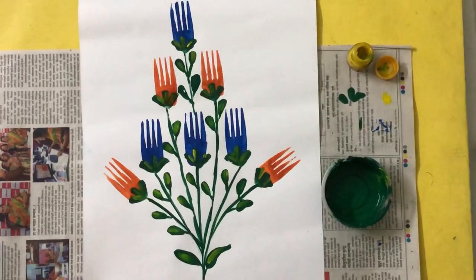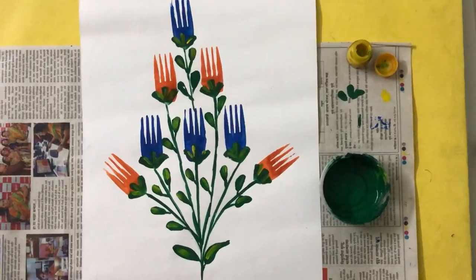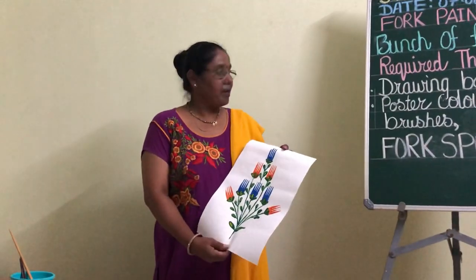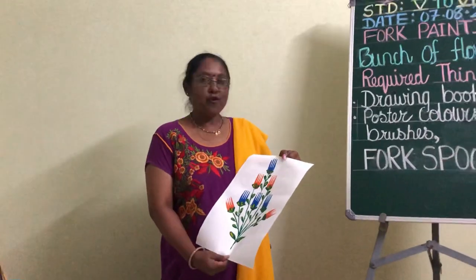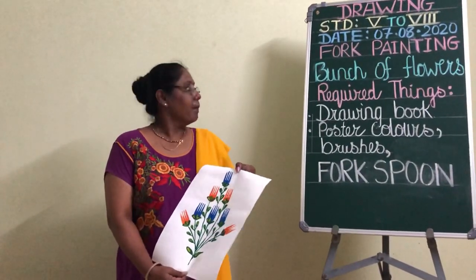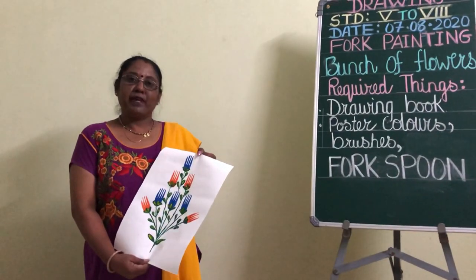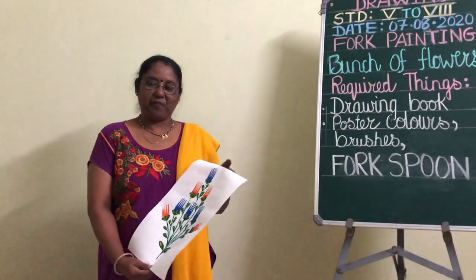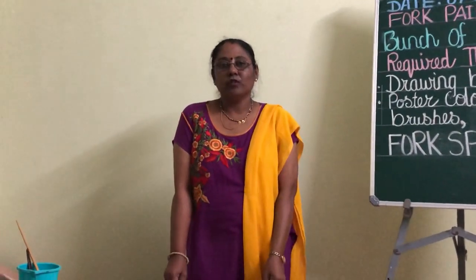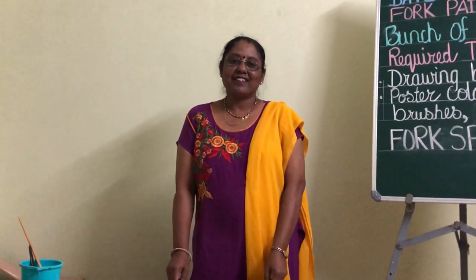So you will see your beautiful bunch of flowers is complete. Children, hope you like today's activity of drawing — taking the impression of the fork spoon to convert it into a bunch of flowers. Hope you will like making it. After you finish your work, submit it on the Google Classroom. Thank you children and stay safe.